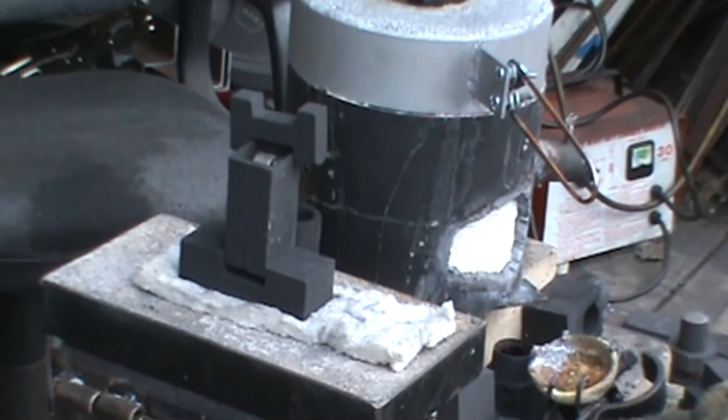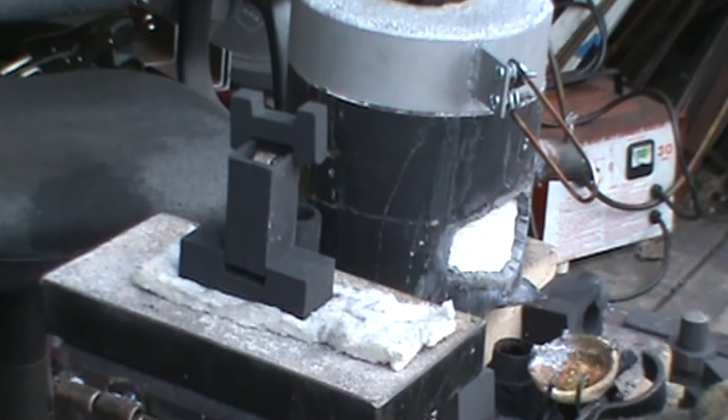I'm going to take one of my furnace molds, a gravity mold, and see if I can get it to make an ingot by using my oxygen acetylene torch.